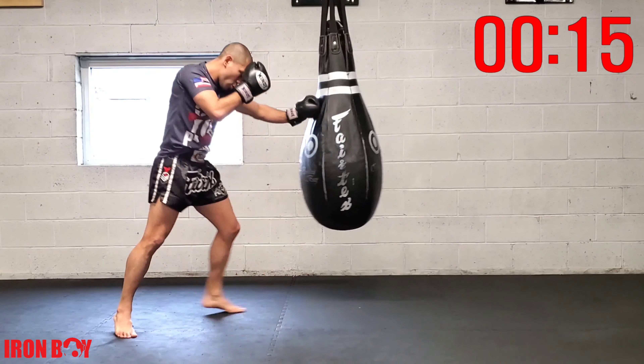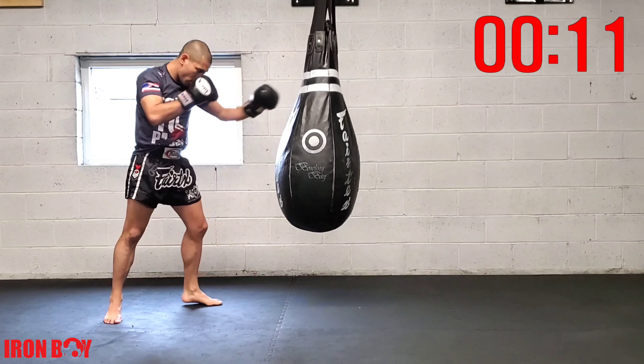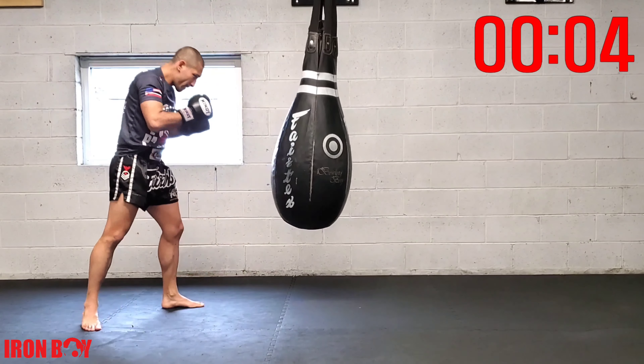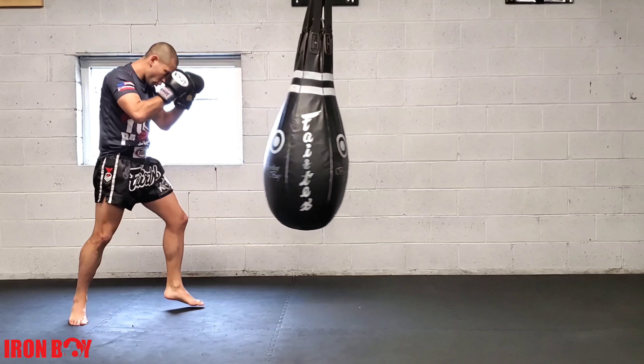Cross step knee — again, repetition. Keeping that chin down, core engaged, extending that hip. Cross step knee — point to the other foot. Ready: three, two, one — great work.